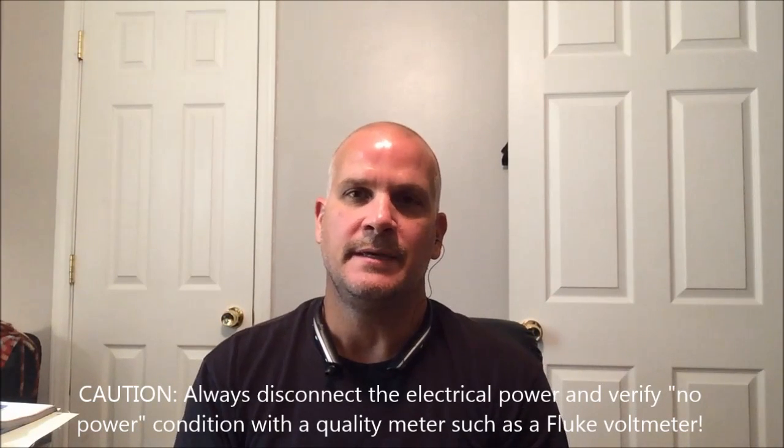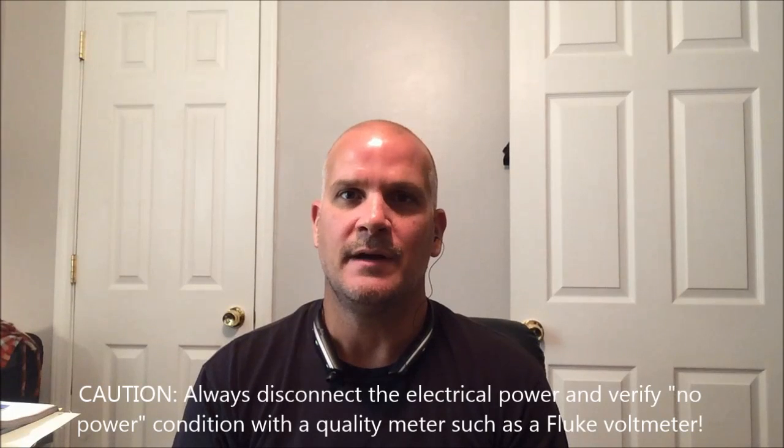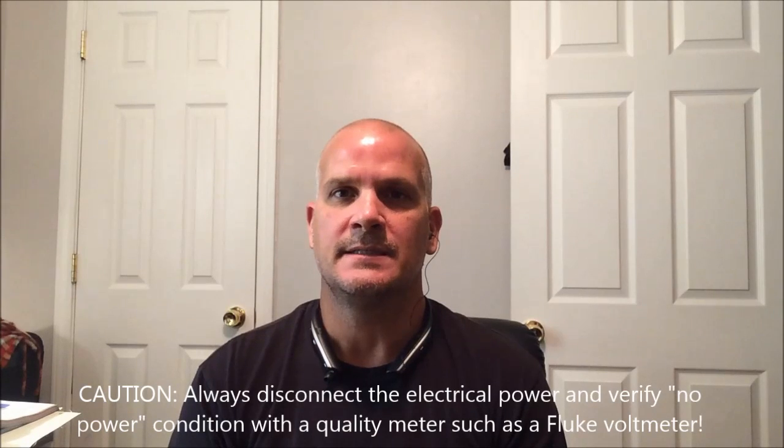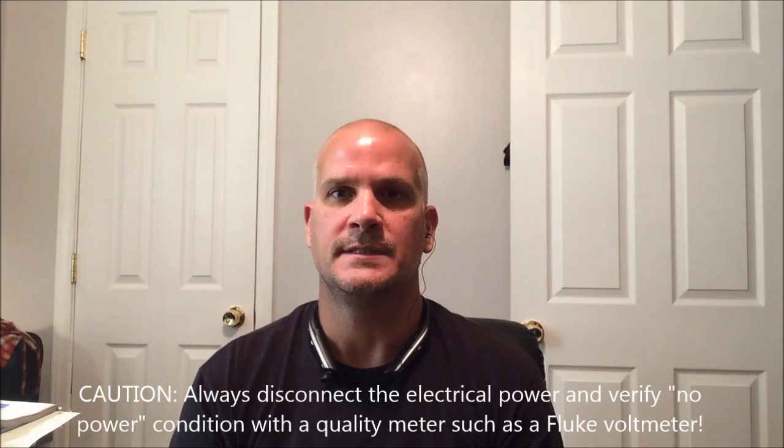You will need to be able to disconnect the power and confirm with a reliable meter that the power has been disconnected before proceeding.